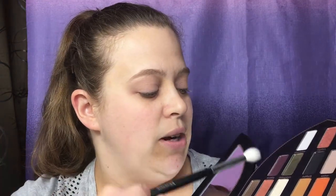This is such a fun palette. I'm going to take my Morphe M441 and go straight in with Amen, and I'm just going to go all over my eye up to my brow bone and set that in place.